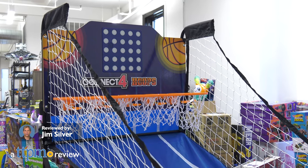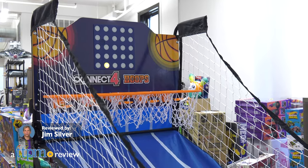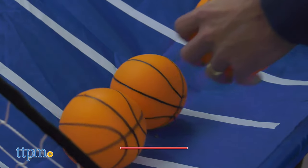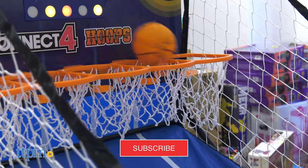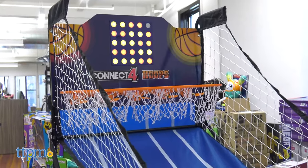We love arcade basketball, and Connect Four Hoops is a mashup between the game Connect Four and shooting hoops. It's a great combination of strategy, skill, and of course a little luck.